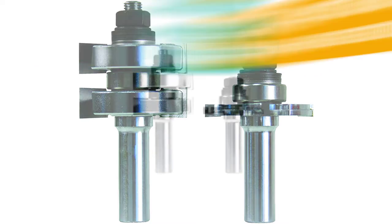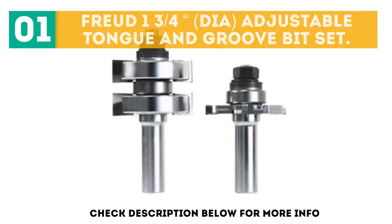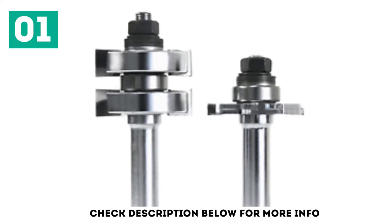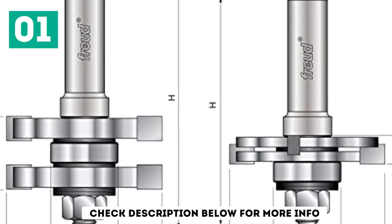Starting off our list at number 1: the Freud 1-3/4 DIA adjustable tongue and groove bit set. When it comes to quality woodworking tools, Freud stands tall, arguably at the apex of the hierarchy above many other companies.